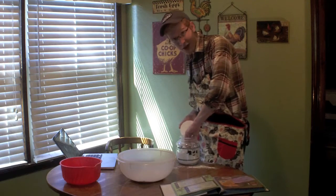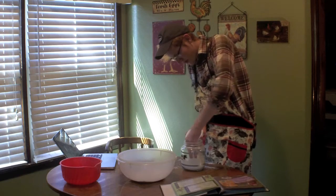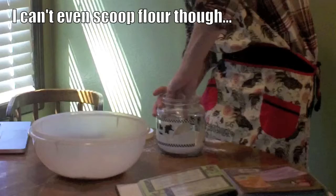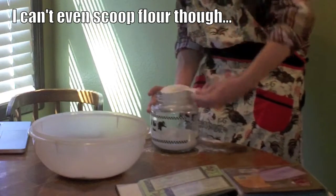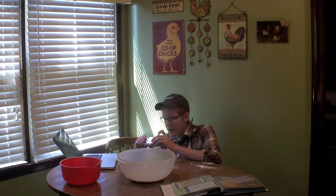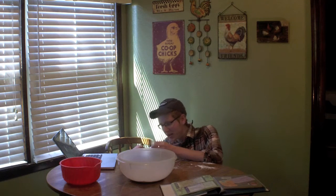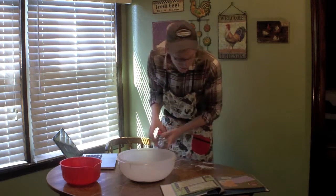I'm getting flour everywhere. Don't even care — that's what the apron's for. Protection. This better not end up being like a 20-minute video. Wait, is this half a cup? I'd have to use like 3 of these? No wait, this is 1 cup. Sorry, I was freaked out there.